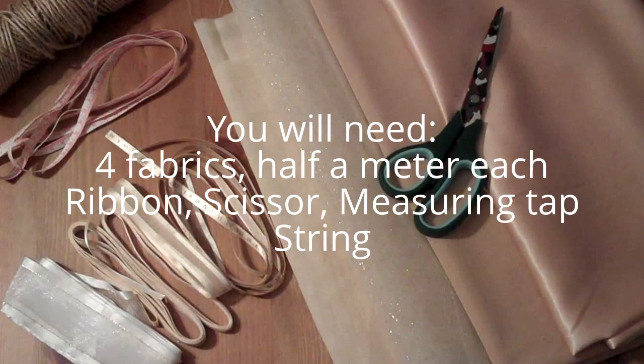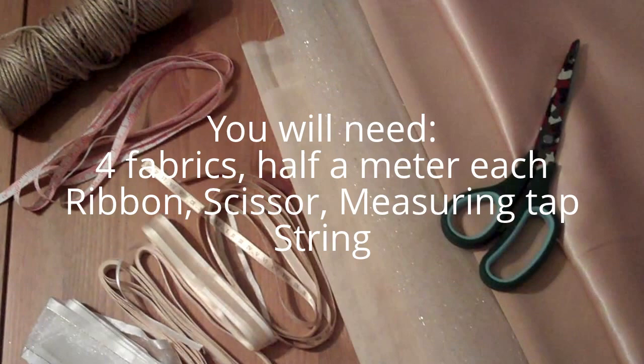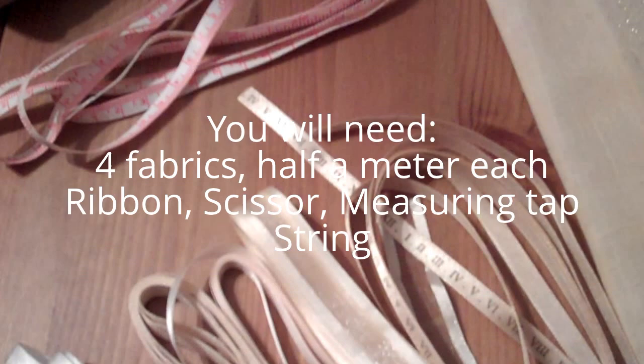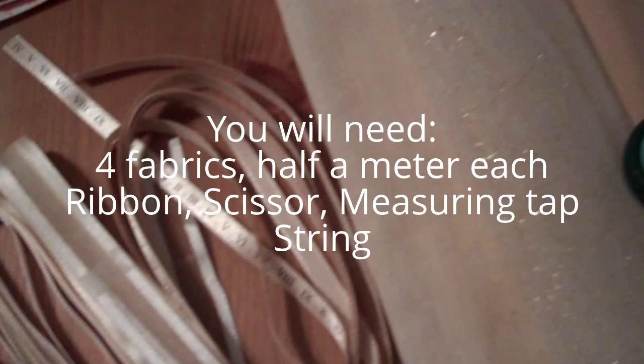You can use various different materials — beads, anything. But today I'm going to use these materials. I've got four nice pieces of material here. You can get ribbons and the material from any kind of fabric shop. I've got some off-cut bits so they were very cheap.